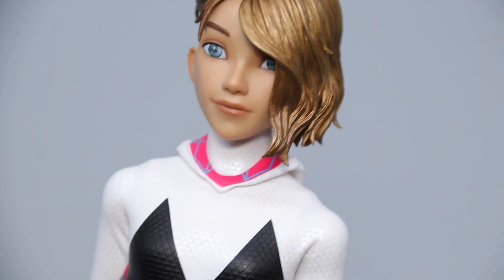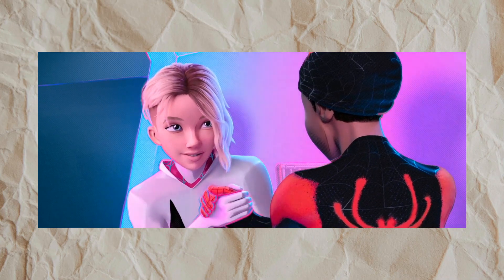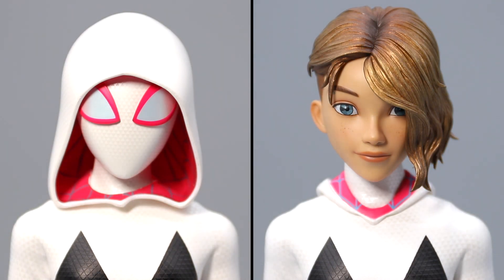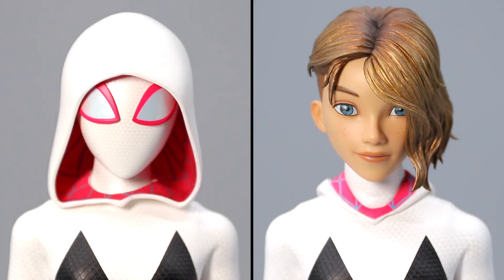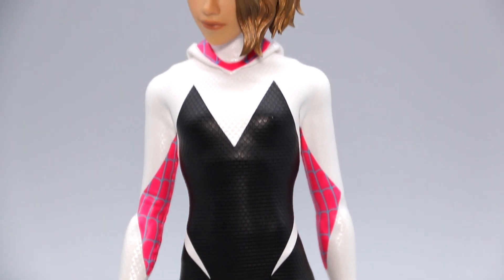The only real knit I have is that in the film, Gwen's complexion is pale but vibrant, and her hair is more of a creamy beige color. Whereas the paint app on this head sculpt is rather tan and flat, and the hair turned out to be a darker honey caramel kind of blonde. I don't think this hurts the presentation all too much, but this is definitely not characteristic of Hot Toys' usual attention to detail.